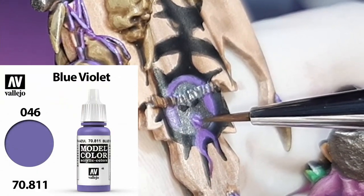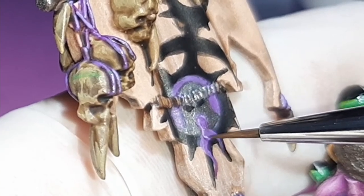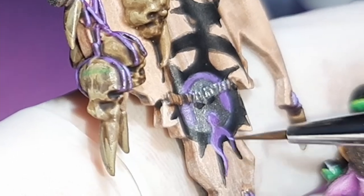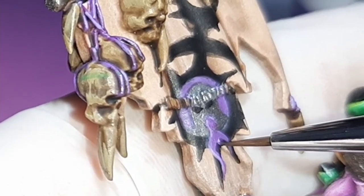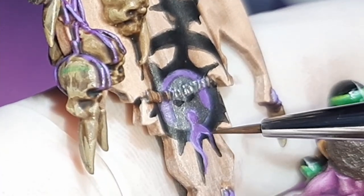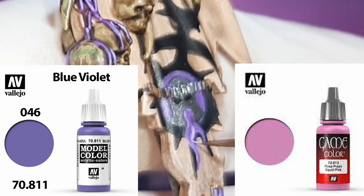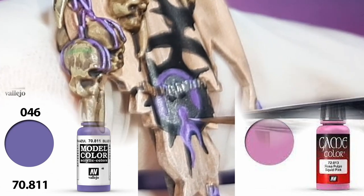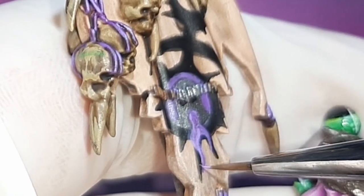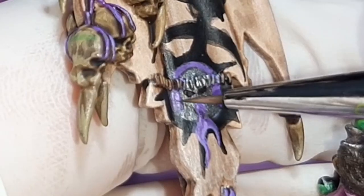With Blue Violet from the Army Painter, I paint the outlines of the tongue and place down a few basic details. Also to note, any step I apply to the tongue, I also apply to the purple of the background. Using a 9:10 mix of Blue Violet and Squid Pink from Vallejo, I just follow the lines I mapped out in the previous step, painting a little bit less of the area and leaving some of the Blue Violet visible. The main areas of focus are the bends and the split in the tongue, so I start to lighten these up.